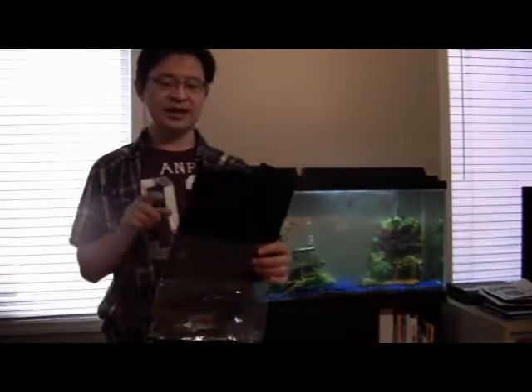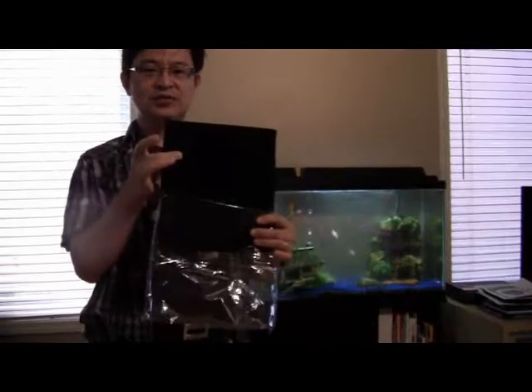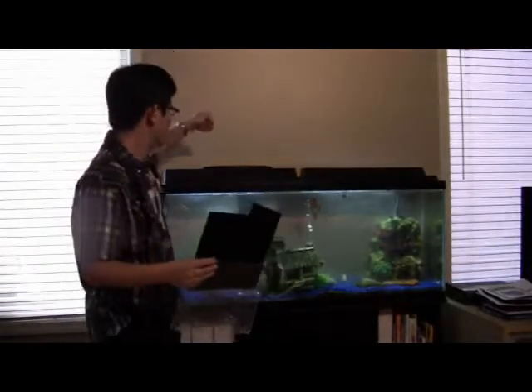One way is to get a filter pad, which looks like this — it comes in sheets. It has some carbon dust in it. What you want to do is cut this pad the same size as your filter and place it into your filtering system. Make sure it fits snugly. You'll probably save between 10 to 20 bucks a month depending on the cost of the filtering pad. This pad can last about 3-4 months and costs about 16 bucks.